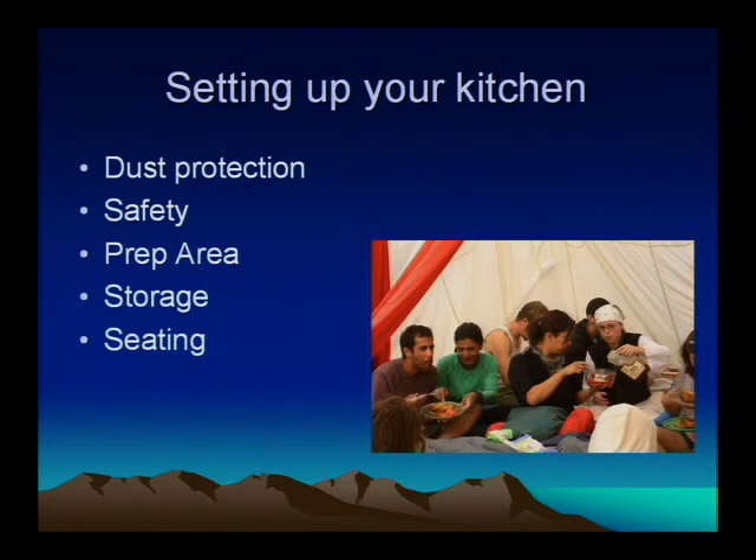So what do you need to set up your kitchen? First of all, protection against the dust — you need some sort of shelter, a tent, the truck. The two main options are a carport, which they sell at Costco and a number of other places. It's basically a giant tent for your car. They're cheap, they're easy to set up. You just got to remember to secure them properly.